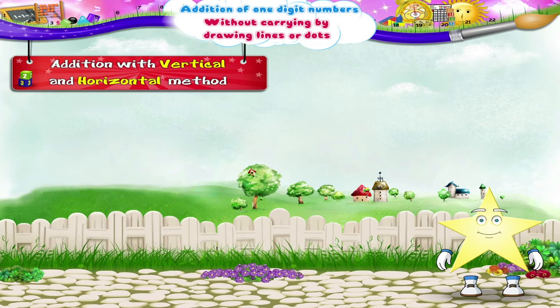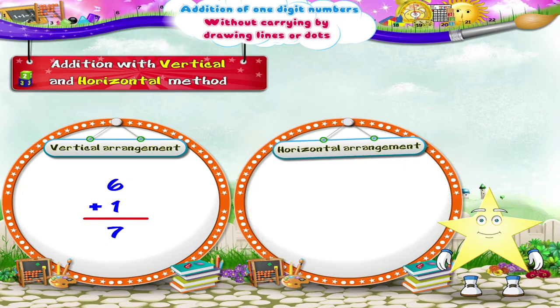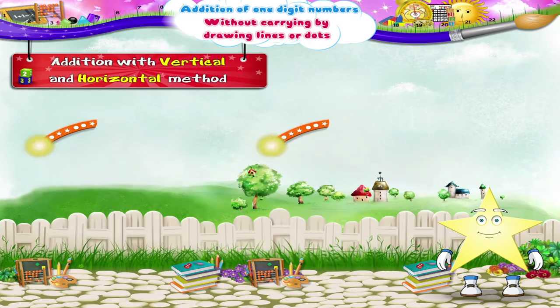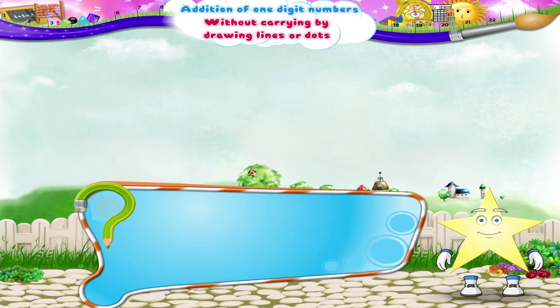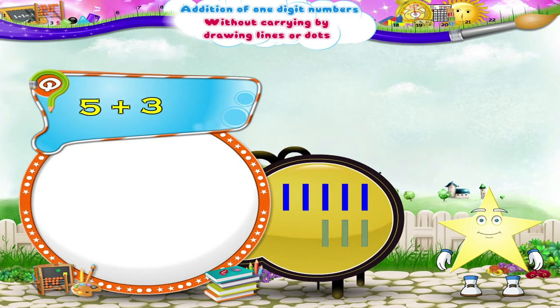Starry, up till now we have written all the addition sums vertically. But we can also write them in the horizontal arrangement. Observe carefully. Six plus one is equal to seven — this is the vertical arrangement. In the horizontal arrangement, we write it as six plus one equals seven.